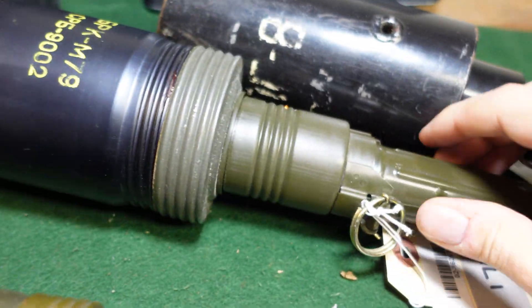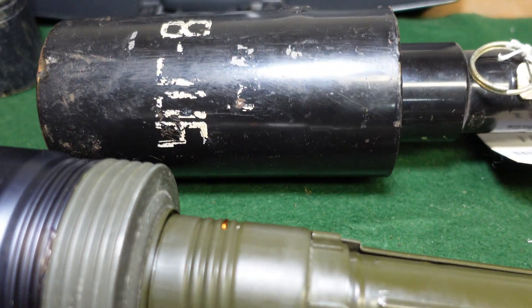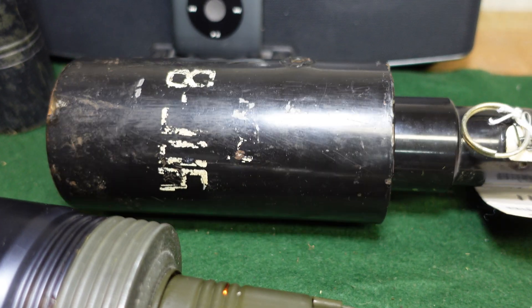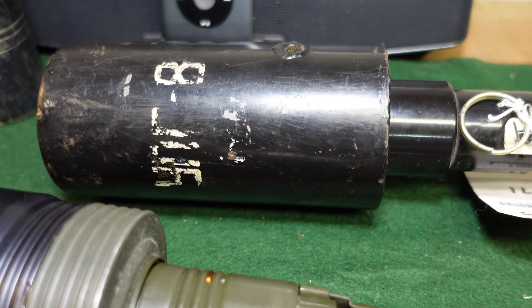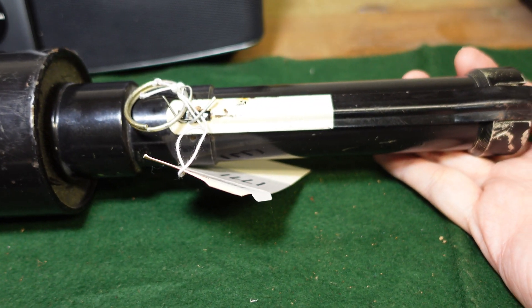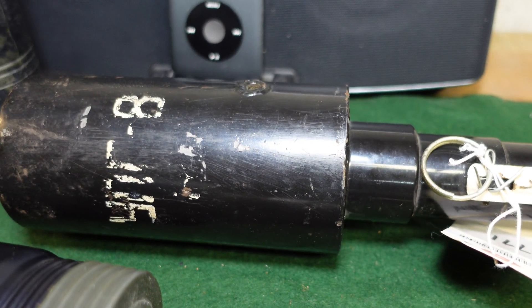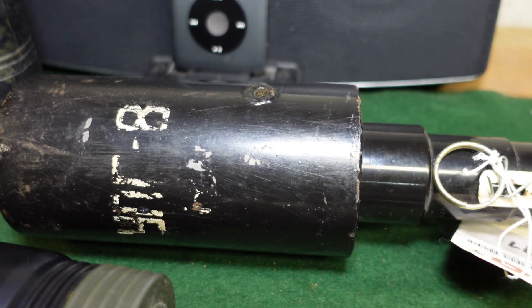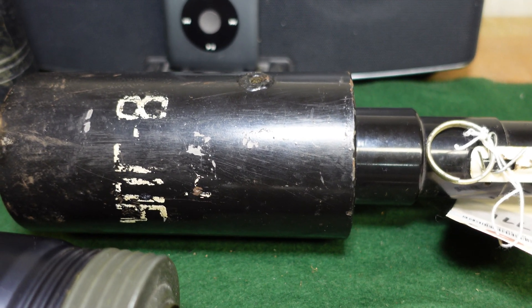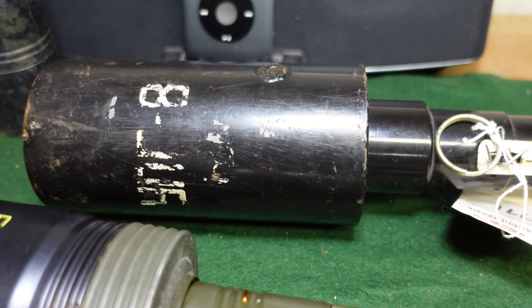This black one here is actually a trainer called the UPG-8. It would have a small spotting charge in it, and it's weighted to be the same weight as an actual live grenade. It's just got a small spotting charge so you can mark where you threw and know how well you did.